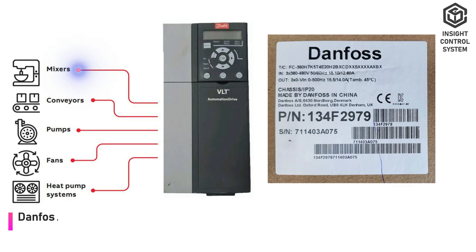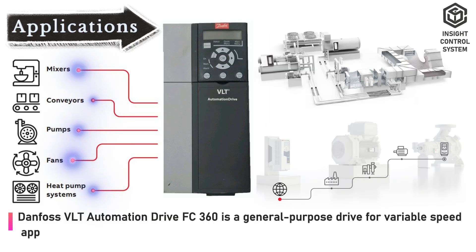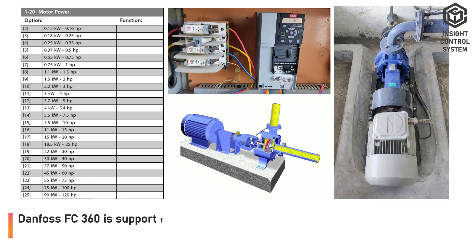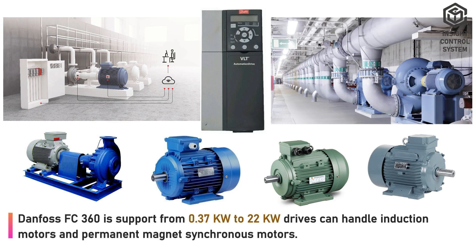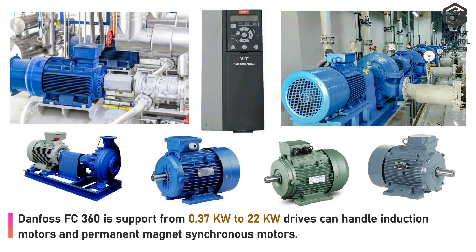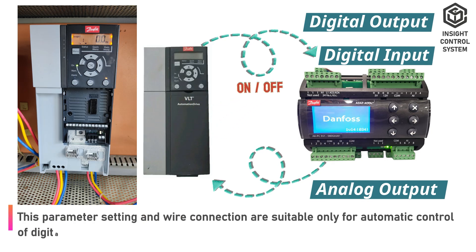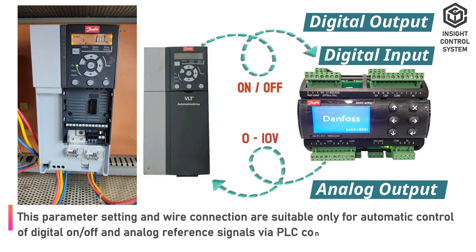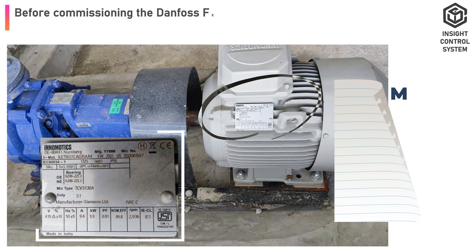Overview: Danfoss VLT Automation Drive FC360 is a general-purpose drive for variable speed applications. Danfoss FC360 supports from 0.37 to 22 kW; drives can handle induction motors and permanent-magnet-synchronous motors. This parameter setting and wire connection are suitable only for automatic control of digital on/off and analog reference signals via PLC controller.